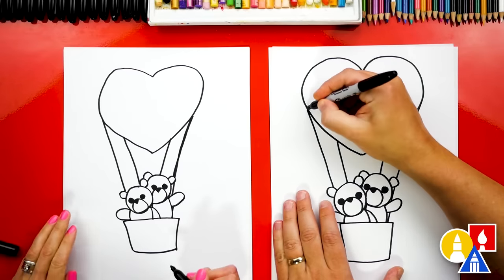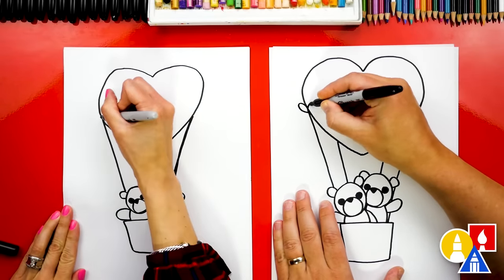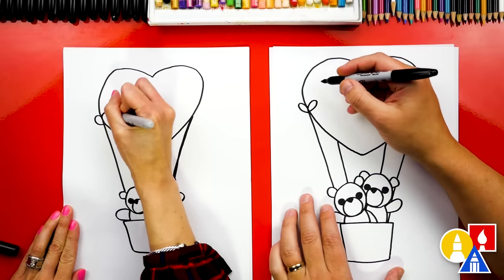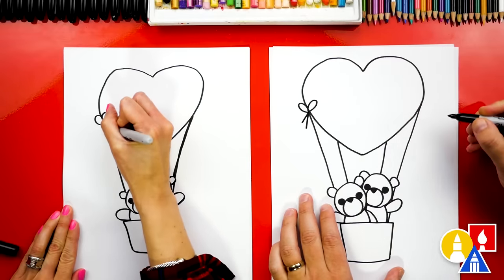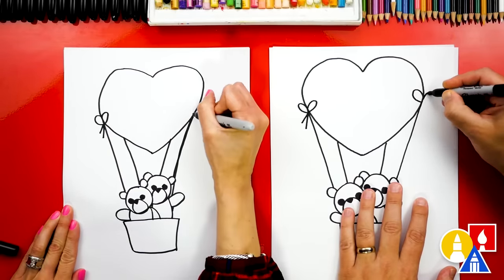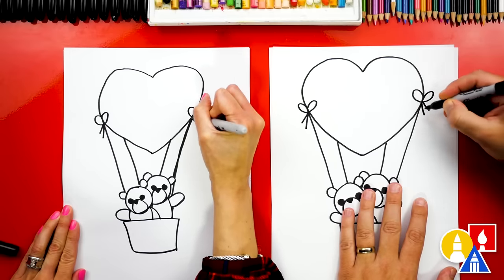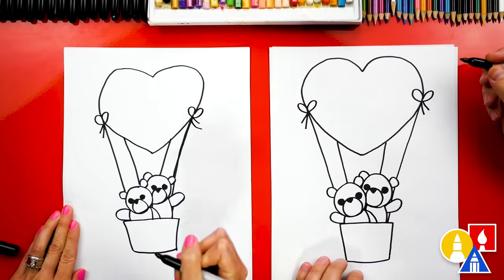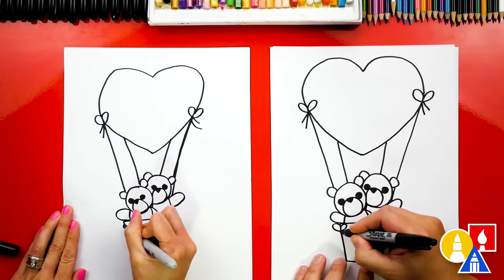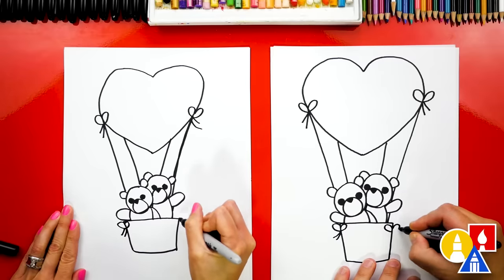Let's add a few extra details. Maybe there is a cute little bow that's holding the string onto the heart. We could draw two little lines for the bottom of the bow. Let's do the same thing over here too — a little loop on the left and also on the right, and then two little strings for the bottom of the bow. Let's also add a little bow down here on the basket, and another bow on the right side.